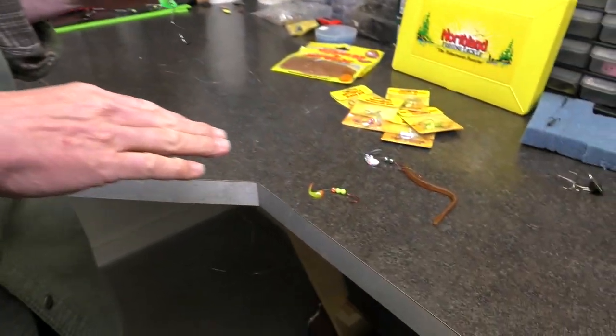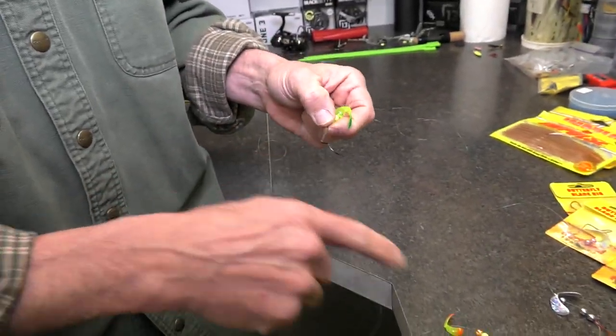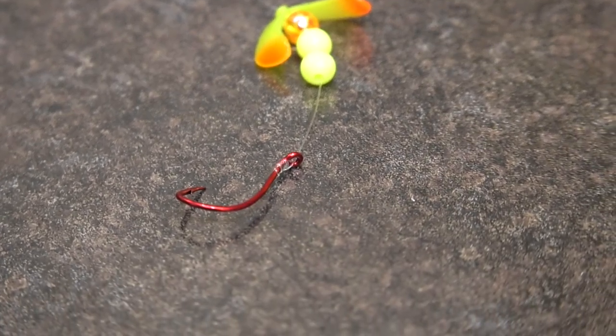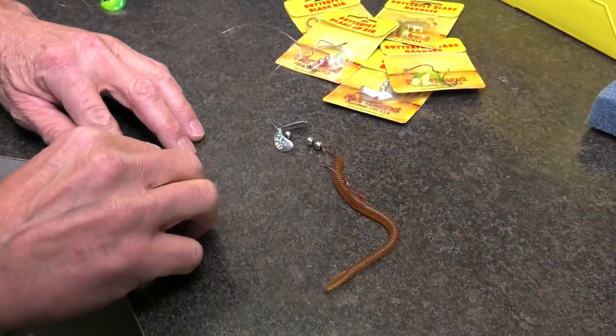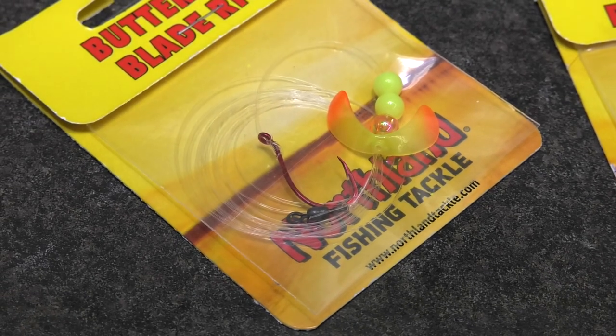There are lots of different hook choices as well. This is the single slow death hook, which is so popular. But maybe you want to fish with a minnow or a leech — you may want a smaller flicker-type blade with a single hook. Or you may want a bigger blade with a double hook that you'll use with a plastic crawler or a real piece of meat. Either way, there's a configuration for you, and you're going to be able to offer walleye something this summer at a different rate of speed that you've never been able to offer them before. This is the new Butterfly Blade from Northland Fish and Tackle.